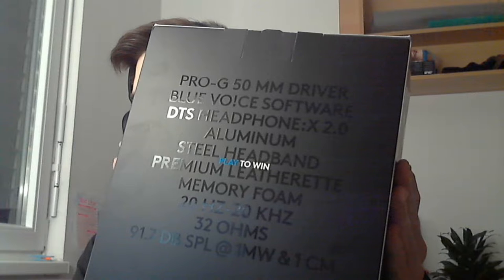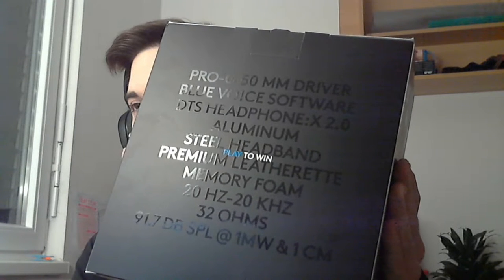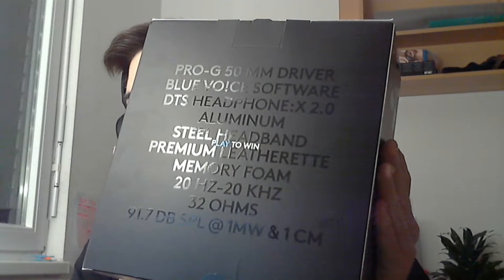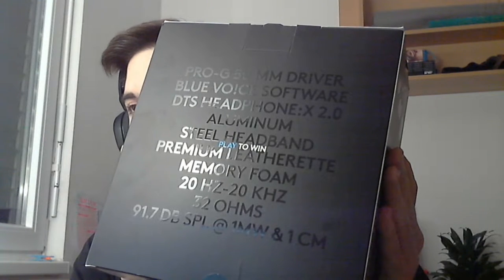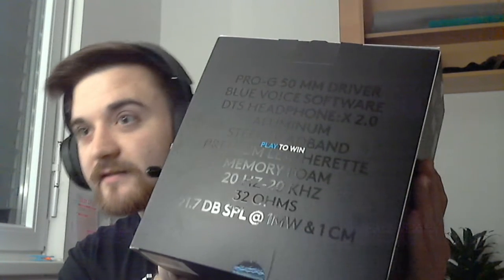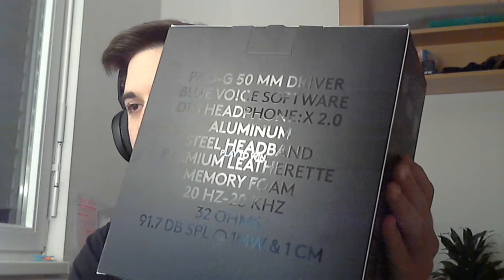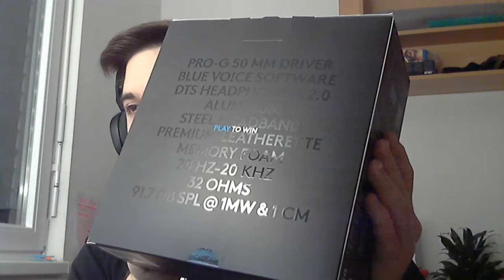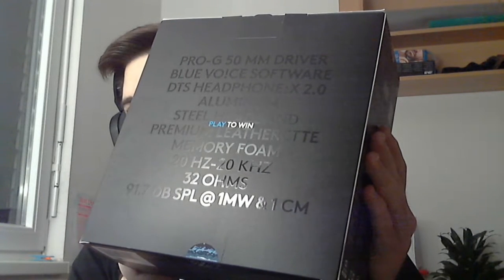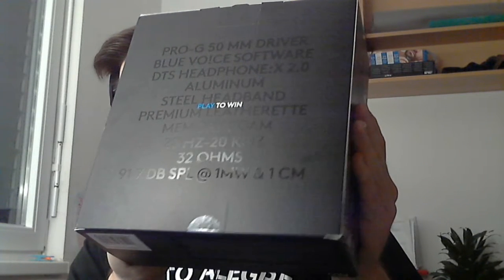On the back, it's ingrained shiny text about what the headset is all about. You see Pro G 50mm driver — I'm not really sure how to say that. We have Blue Voice software, which is why I bought this headset, to check it out and test it for myself. Then we have DTS Headphone X, second generation, aluminum steel headband, premium leatherite memory foam, 20Hz to 20kHz, and 32 ohms. I'm just reading what it says here, so don't kill me.